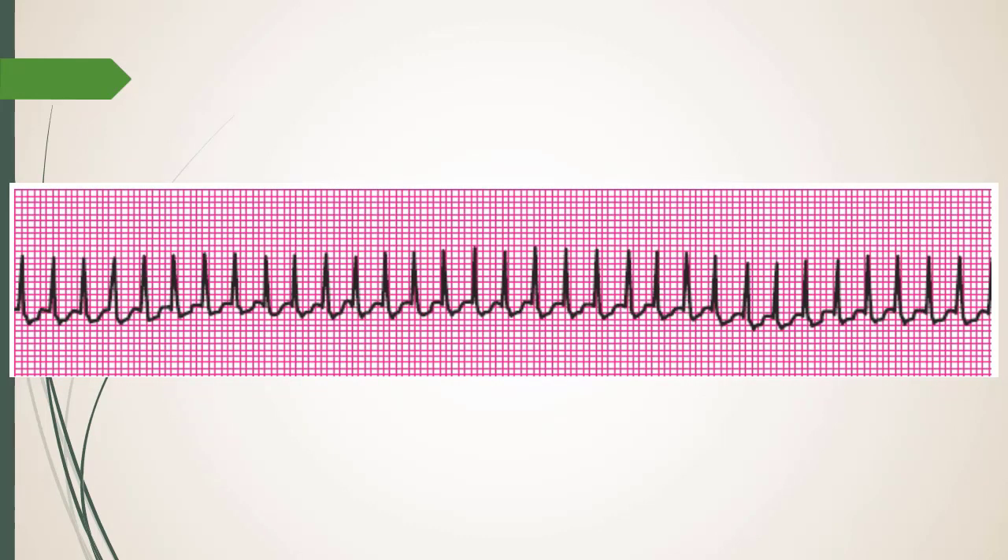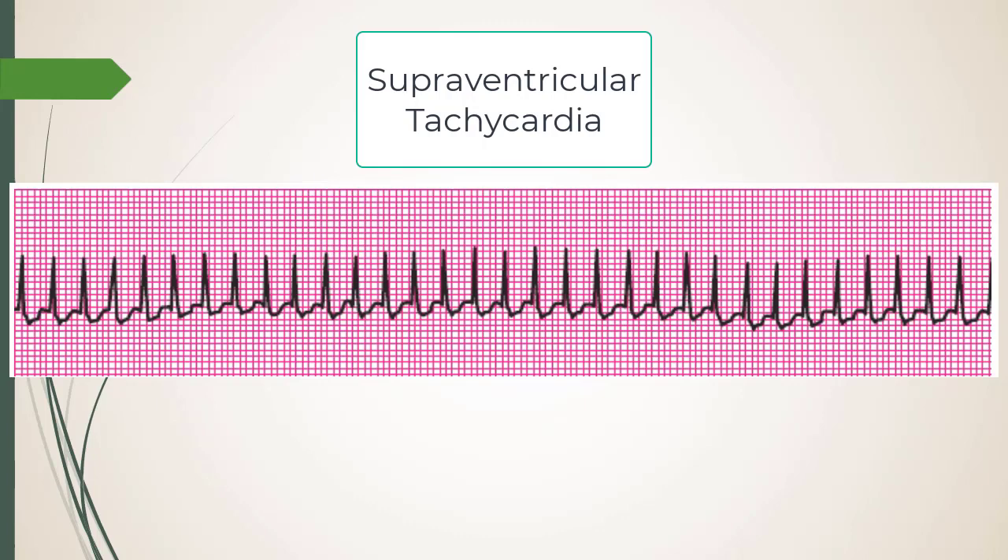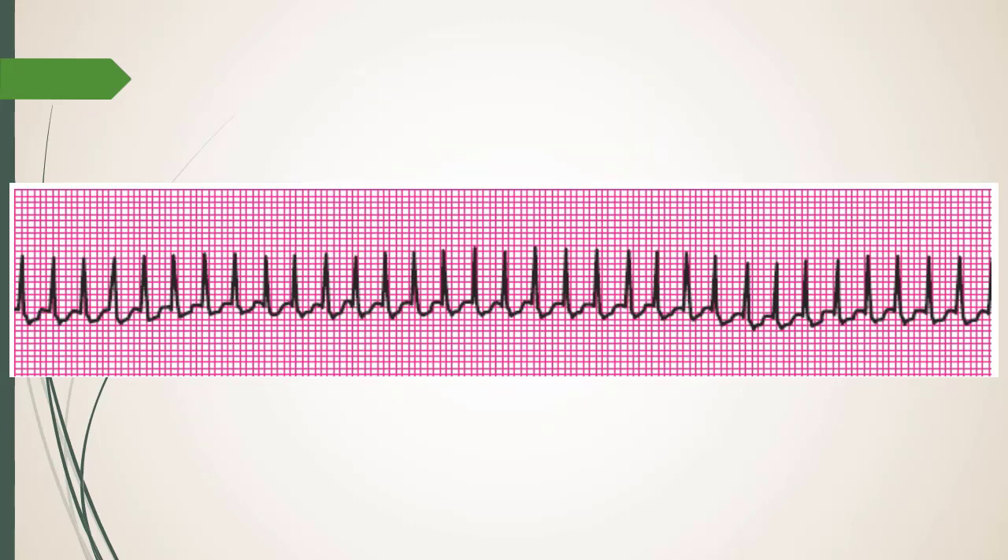This is SVT. With adenosine, always check hemodynamic stability first. The reason SVT causes low blood pressure is filling time — go, go, go and eventually there's nothing left to fill. Their filling time goes to zero.